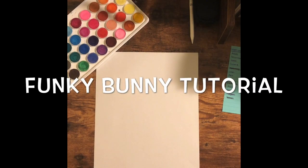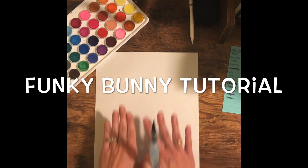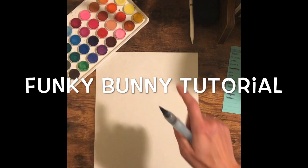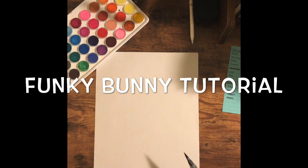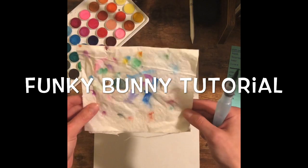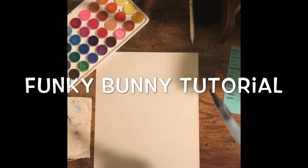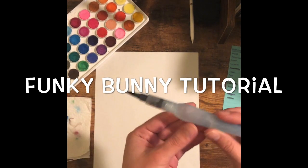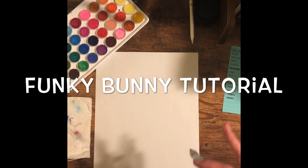Are you guys ready for an awesome funky bunny tutorial? The first thing you'll need to get out is the white sheet of paper that I brought you. You'll need to grab your watercolors and a glass of water, and I also have a tissue paper — just a paper towel. I'm going to use my water pen, which is awesome, so I don't need a glass of water. Get those supplies ready and then come on back — pause the video, grab those things, and head on back.